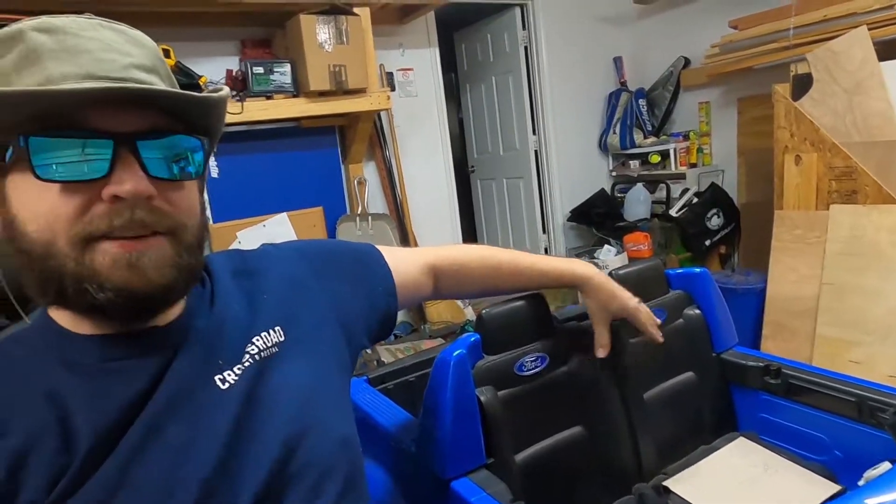Hi y'all, how y'all doing? I am getting fitted for my seat. Yes, I am. I got the big blue beast right here. These seats, obviously, they're not going to hold me. So I got this here racing seat.